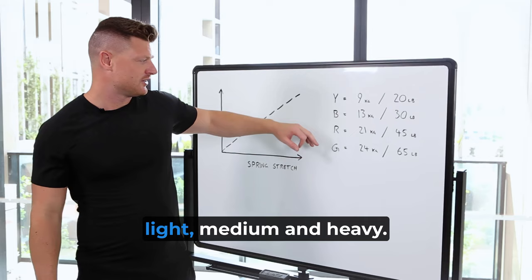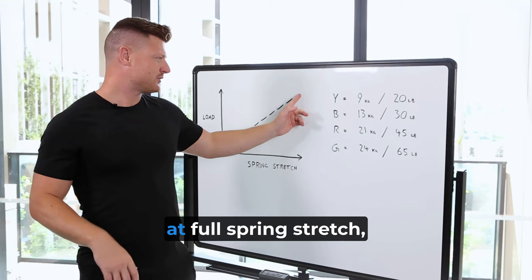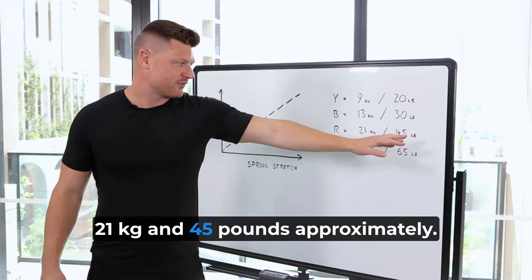And if you have a heavier spring, we can just classify that as another heavy as well. For the blue, we've got 13kg of resistance at full spring stretch, or approximately 30lbs. And for the red, 21kg and approximately 45lbs.